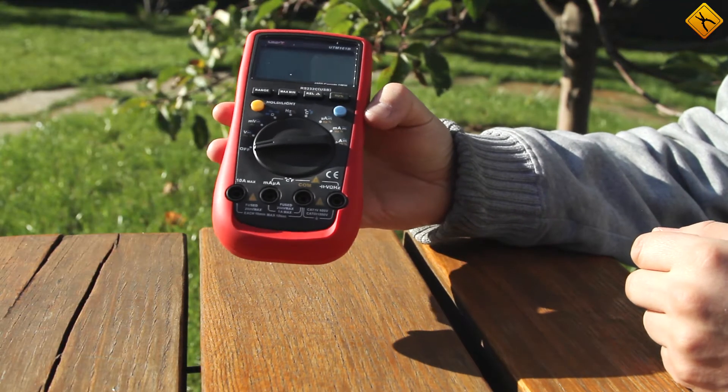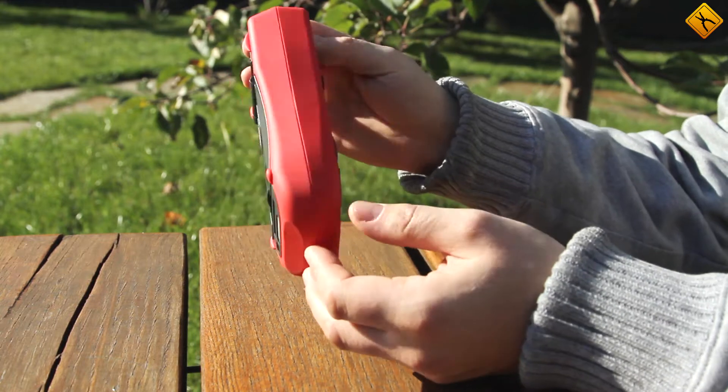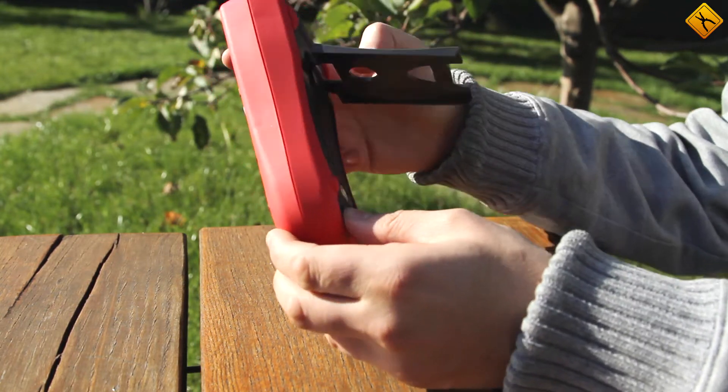The multimeter is average in size and has a rubber coating. There is a collapsible support on the back side of the device.